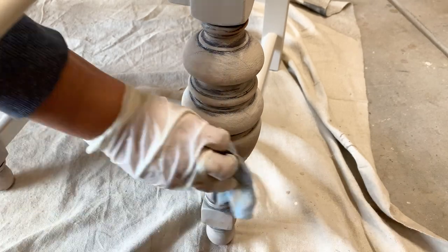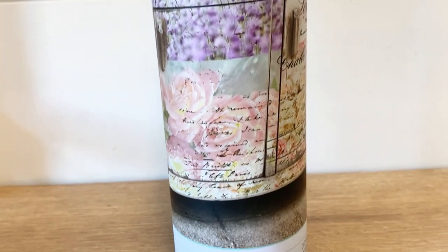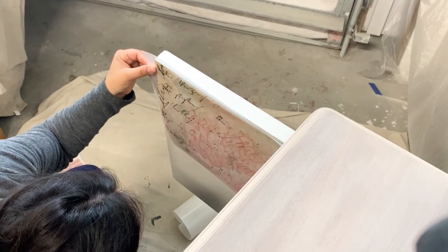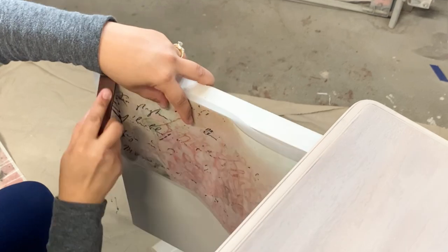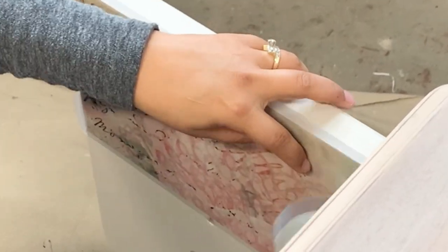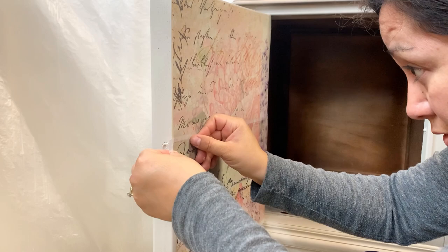To add a unique touch to this piece, I'm going to be using a transfer from Redesign with Prima. This package includes one transfer design in three separate parts. Once you're ready to apply, gently pull back the clear release sheet to separate the transfer from its protective paper — I'll be applying mine on the back of the doors. I measured it but left a little extra in case I needed to make a correction. Transfers are sensitive to pressure: once it's in place, rub with the little stick that comes in the package — it requires a little elbow grease. Gently lift the clear release sheet to check that it has adhered completely. Transfers can be layered, distressed, and sealed, so when I top coat my buffet I'll be top coating the transfer to protect it as well.